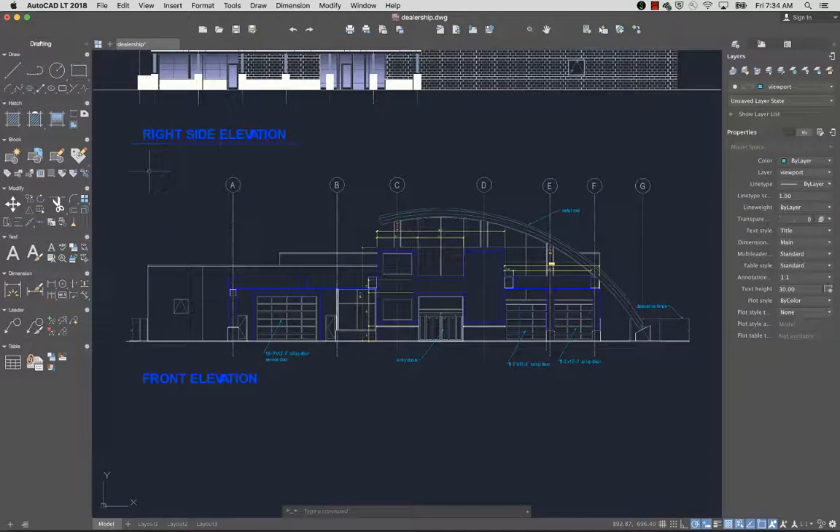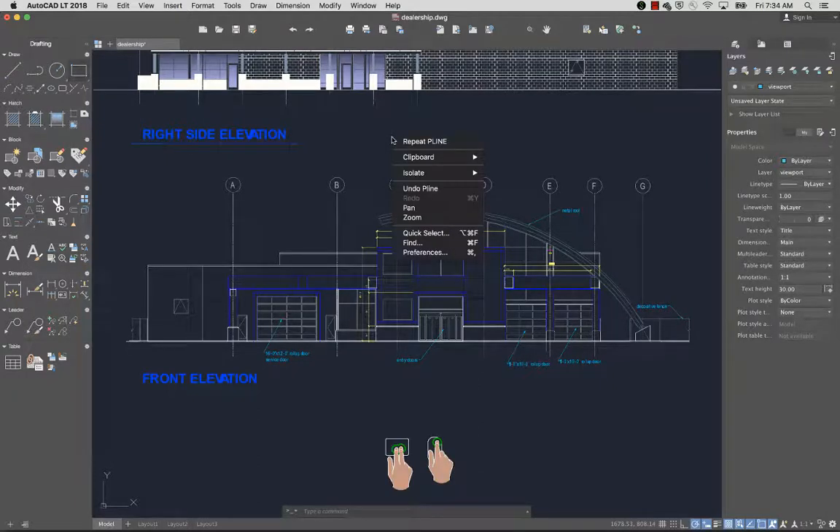Gestures are supported for both the trackpad and Magic Mouse. For example, to enter a command or select an object, use a one finger click on the trackpad or a left click on Magic Mouse. To open a shortcut menu, use a two finger click on the trackpad or a right click on Magic Mouse.